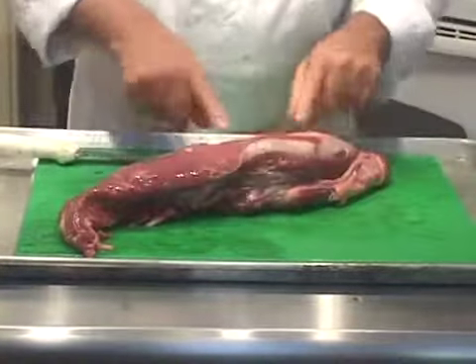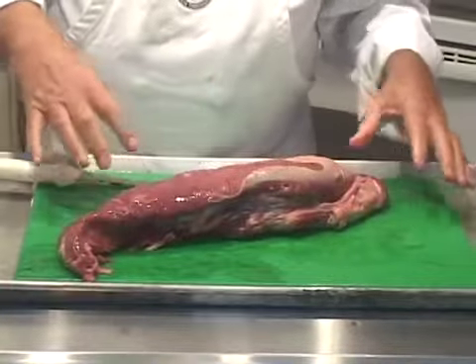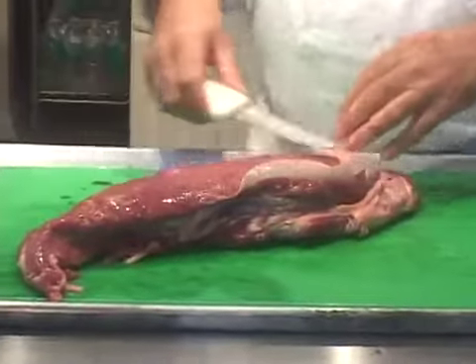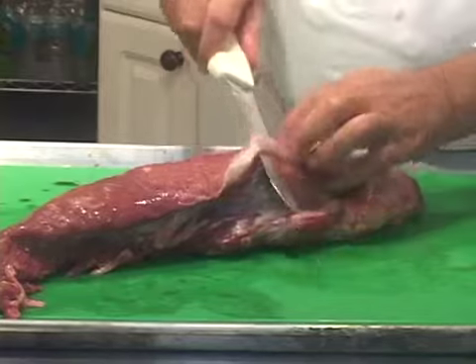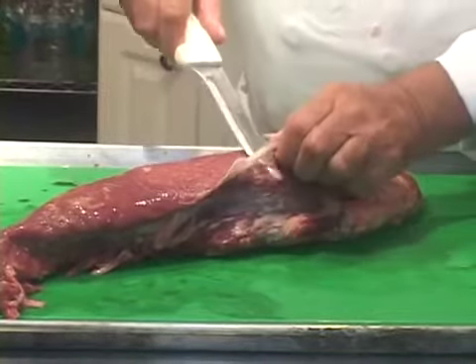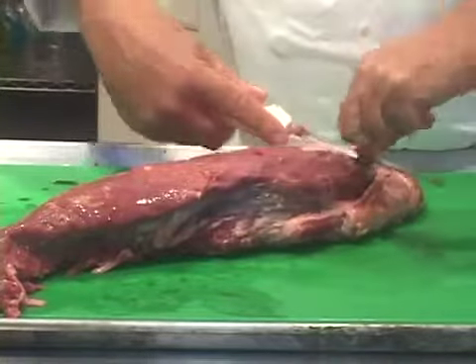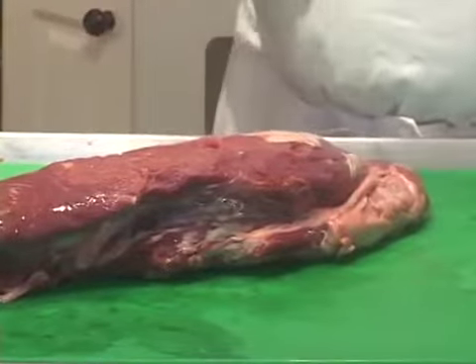There was silver skin here but it got cut off when it was removed from the animal — that happens. They come with all the silver skin on, or sometimes some of it's already cut off. I'm going to take the rest of it off, keeping in mind that the name of the game here is not to remove a lot of meat, just the silver skin. So I'm pointing my knife upwards as I go along.